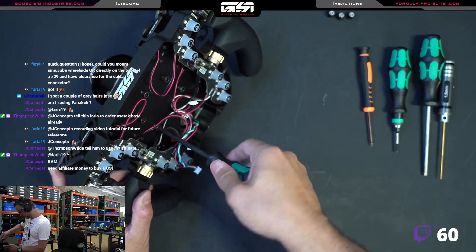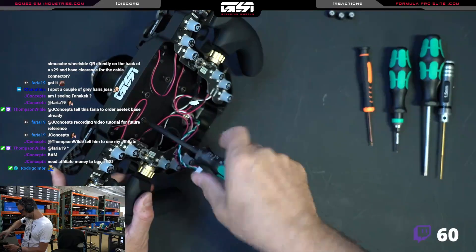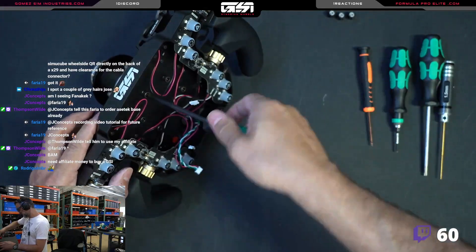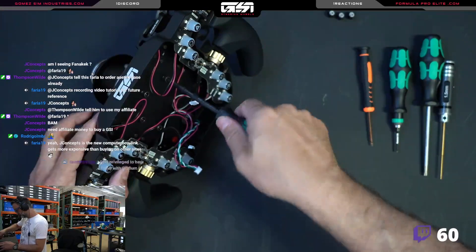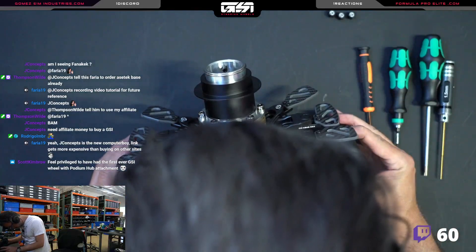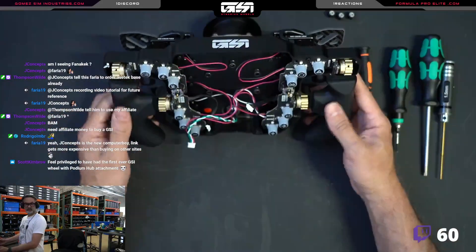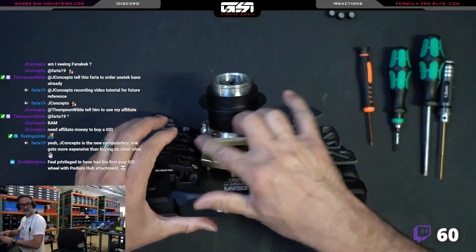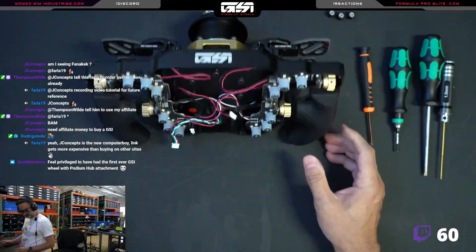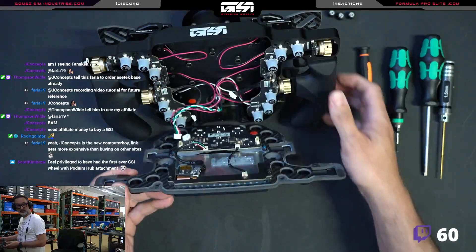Now all of them are snug. Just go around — you don't want to go in tight with just one side. There is our podium hub, installed. Pretty simple. This is assuming you've already put the two hub pieces together beforehand, which is totally fine.